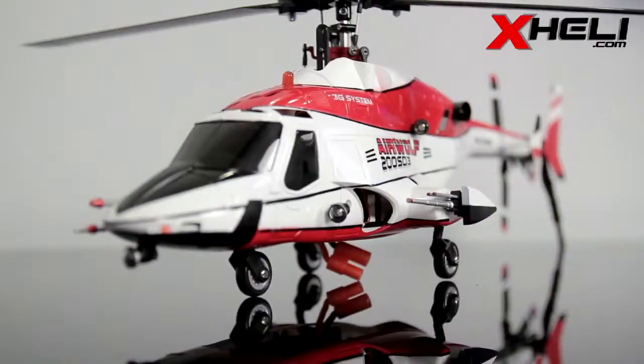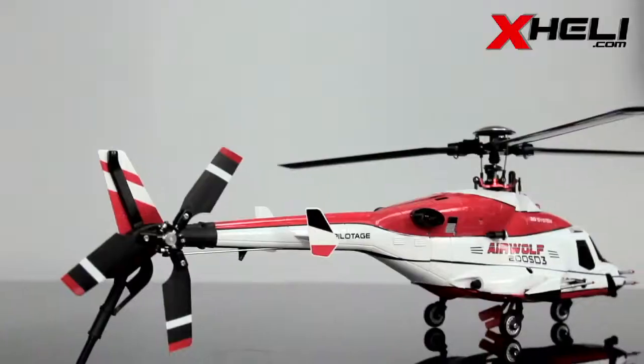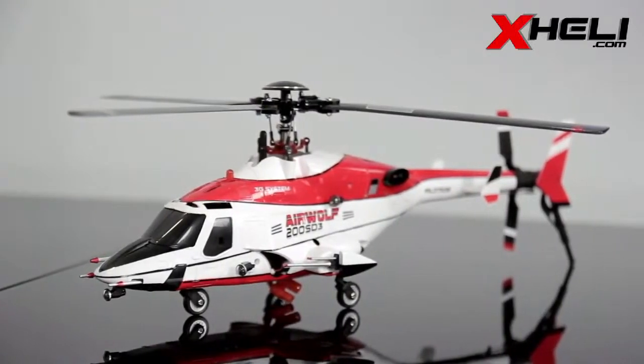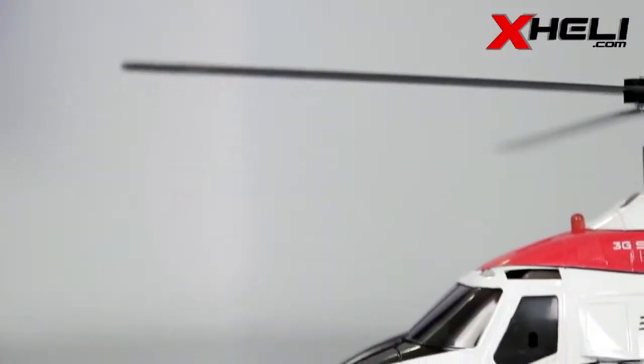The entire head, tail, and swash plate is aluminum, which rotates an innovative three-blade arrangement. The authentic three-bladed structure provides realism while offering high efficiency and stability.